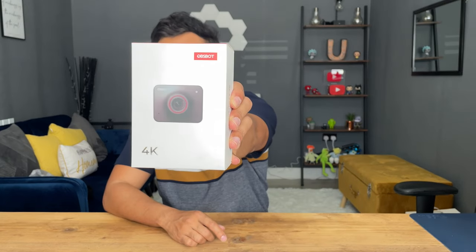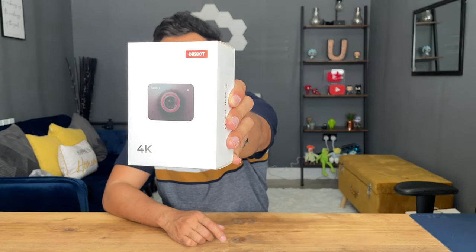This is the new webcam by OBSBOT, it's called the OBSBOT Meet 4K. I'm super excited to try this out — I'm a huge fan of the OBSBOT brand, I've reviewed one of their webcams in the past, the OBSBOT Tiny, and that was a 4K edition as well. The 4K version here is $199, but you can also get the 1080p version for $129.